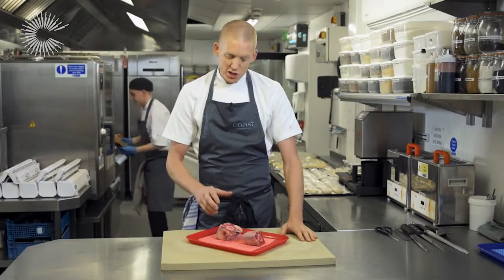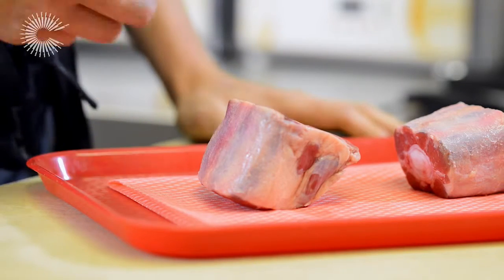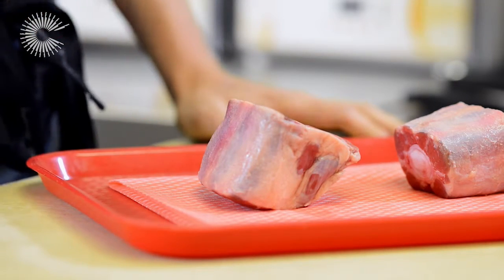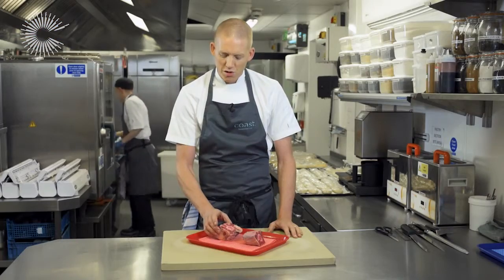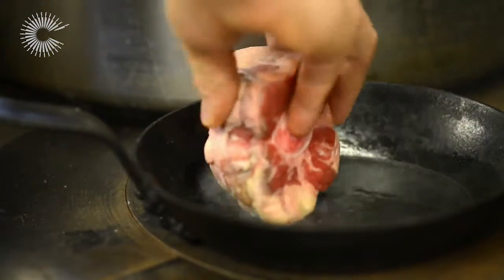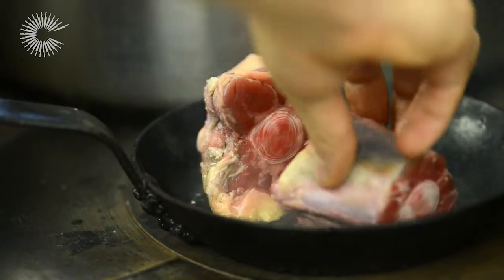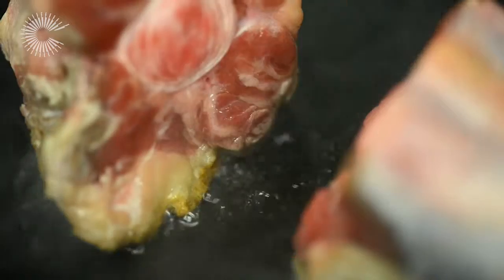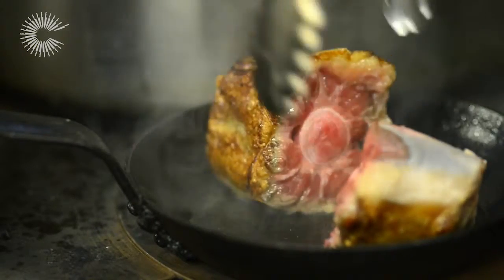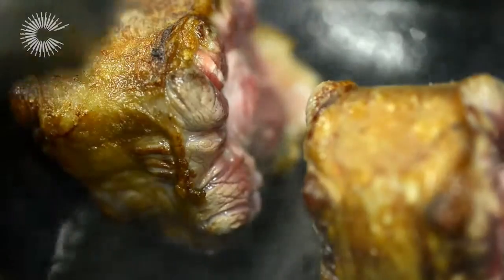The first part of this dish is the bit that's going to take the longest — that's the oxtail. It's a sinewy piece of meat so it requires a long cooking process, and this is where sous vide really comes into its own. The first thing to do is brown it in a really hot frying pan, putting it fat side down first to render out that fat and get that lovely caramelised beef fat flavour.